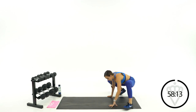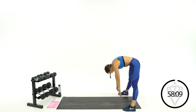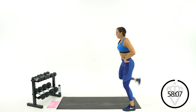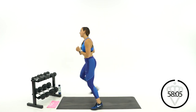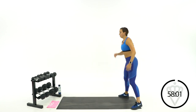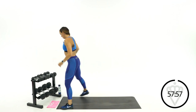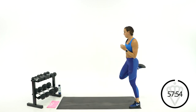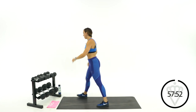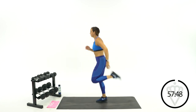Shift your hips up into the air and slowly roll up. Let's go walking butt kicks, front to back, working on pulling the hamstring and stretching the quad at the same time. Now stop in the middle of your mat and let's speed that up just a little bit more.